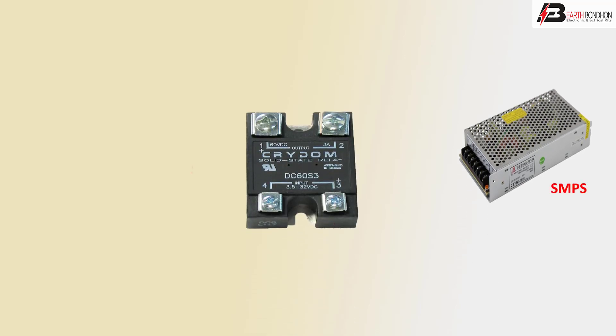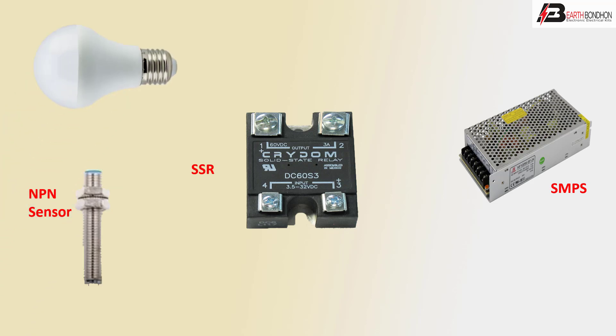The components involved are the SSR, NPN sensor, and load — a light connection. First, the SMPS power supply second terminal is the neutral connection.